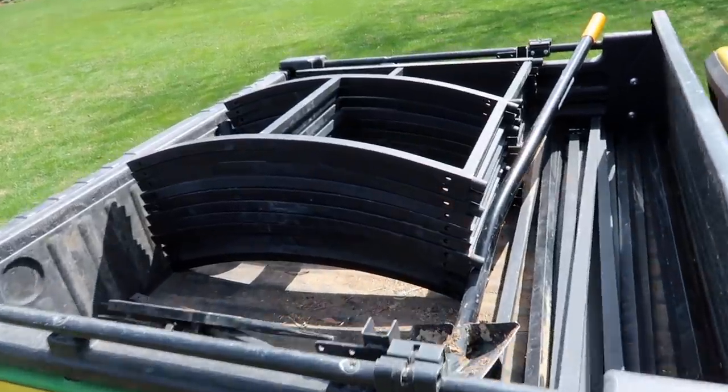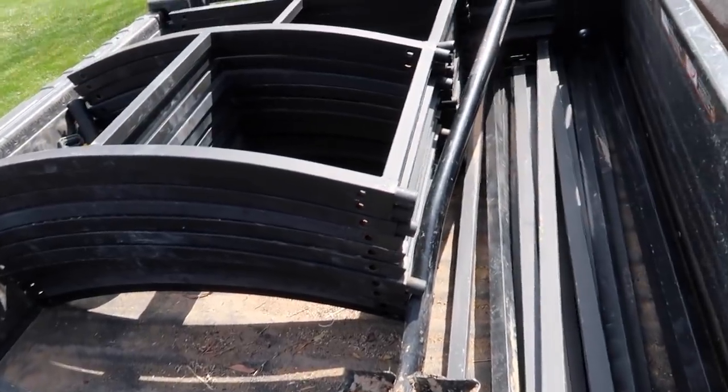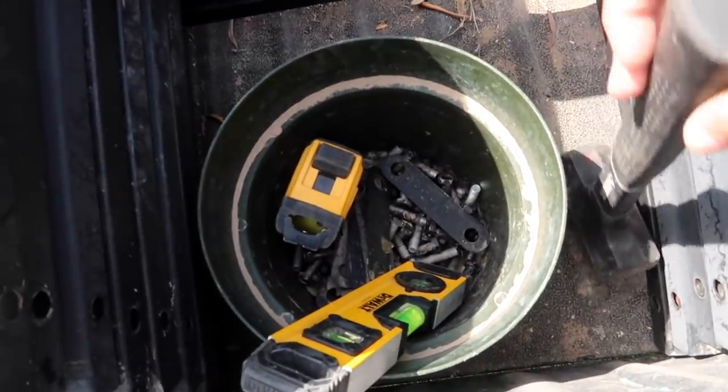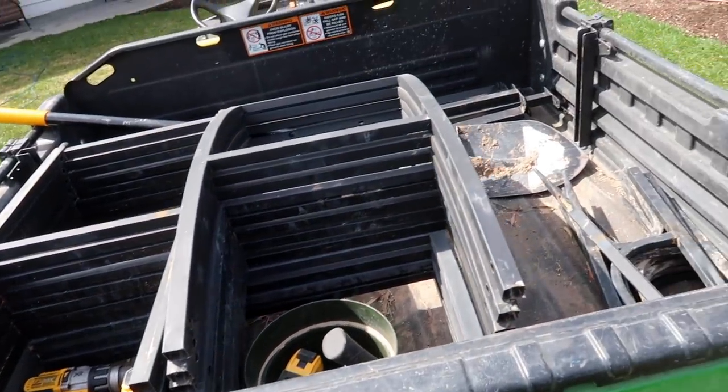We've got all the pieces and parts of the arbor in the back of the gator. I'm not really sure how this thing is going to come together, but I've just got to lay stuff out and figure it out. Aaron's inside finishing up our recap video for this week, so he's going to come join me as soon as he's done, but I'm going to try to tackle whatever I can in the meantime.